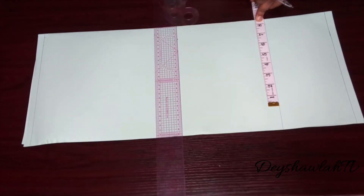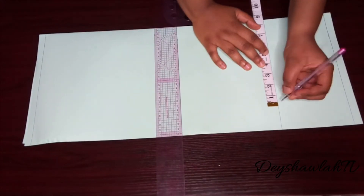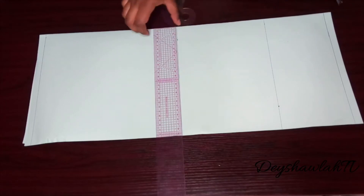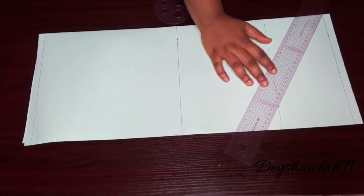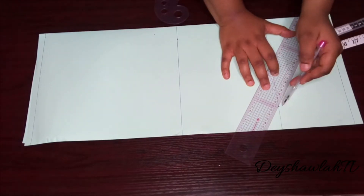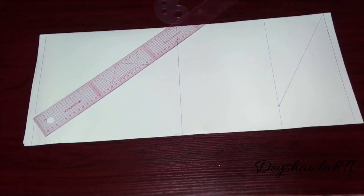Now I'm going to place my vertical measurements. When I was drafting the basic bodice, my armhole height was nine inches — take half an inch away from that, giving 8.5 inches. Measure that resulting length on the bicep line, then with a diagonal line connect that new point to the beginning of your sleeve, just as I've done.